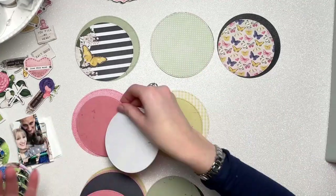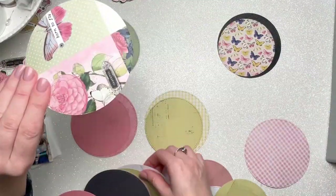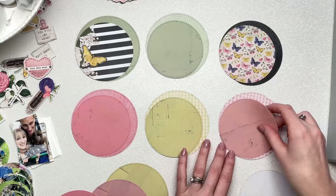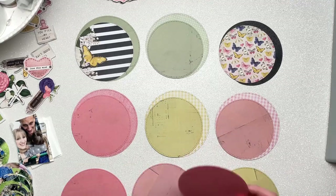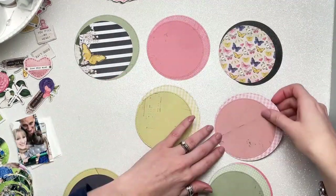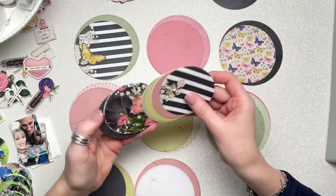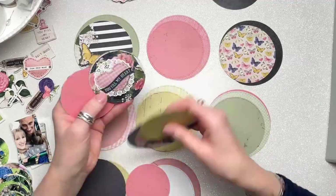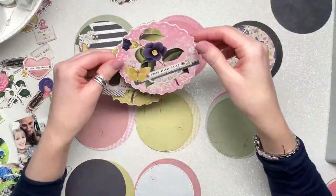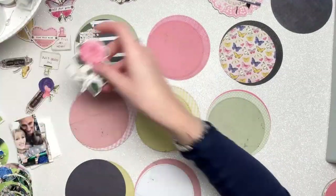That sounds complicated but I promise it's really not. I'm just having to be careful about which papers I use because some don't work on the back. Some of the 6x8 papers have patterns on one side but on the reverse there are 3x4 journaling cards, which doesn't work when you're cutting a circle. So I just had to cover those ones with another circle, and on some pages I've got two circles stuck together so that the reverse side looks right.